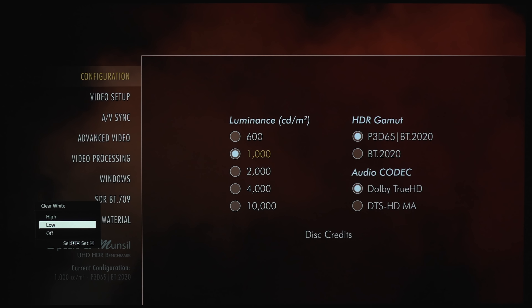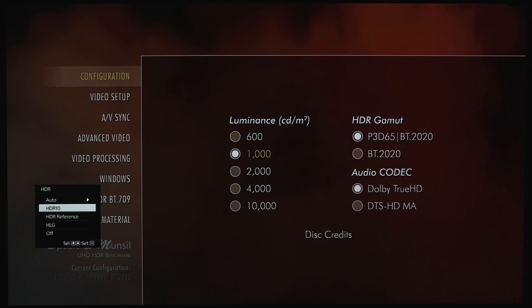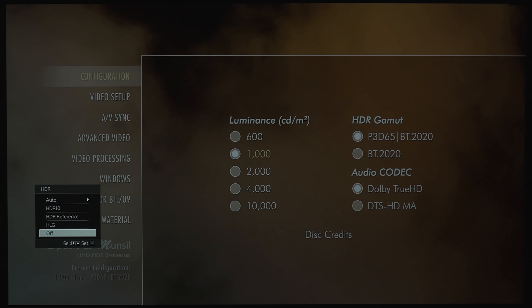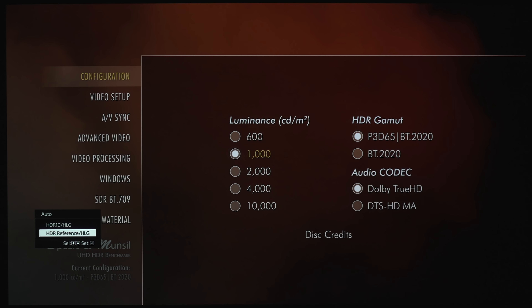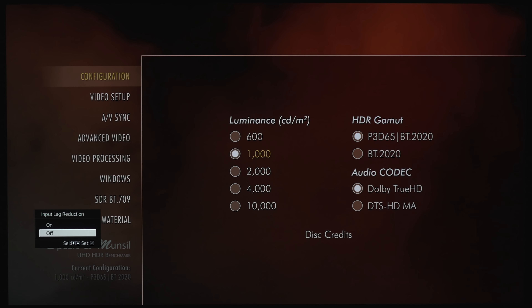Under Clear White, you've got High, Low, and Off. Under HDR, we've got Auto, HDR10, HDR Reference, HLG, or you can keep it off. Under the Auto setting, if you're playing HDR content you can choose either the default as HDR10/HLG or HDR Reference/HLG. For me personally, I do prefer HDR10. Under Color Space Settings, you can make some adjustments for Red, Green, and Blue. And the last option is the Input Lag Reduction, which is if you want to use this for some video gaming.